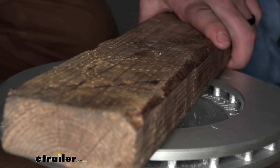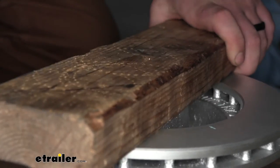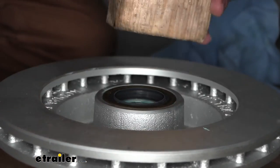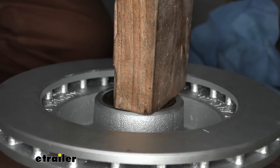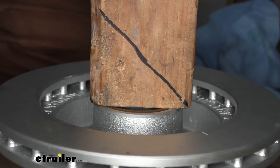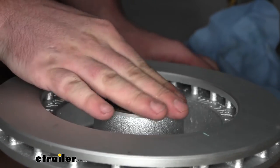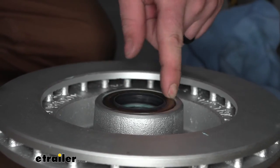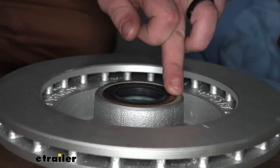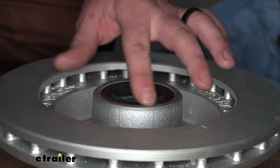This one's looking pretty good. You just want to hit this down flush with the surface of the hub. A lot of times you'll have to end up turning the board and working it around a few times. Make sure the seal doesn't fold over on itself or get pinched up or look out of place. These are pretty sturdy pieces. Once it's driven down and stopped, it looks really good and now we can work on the front.